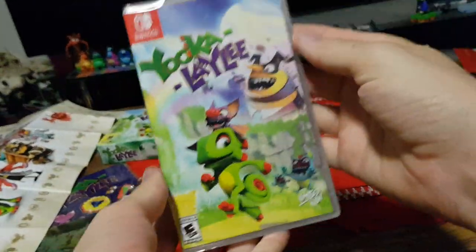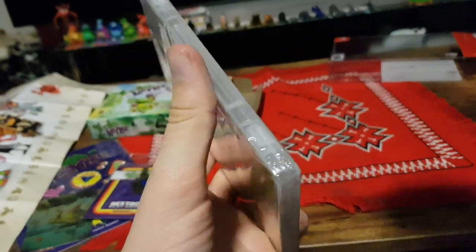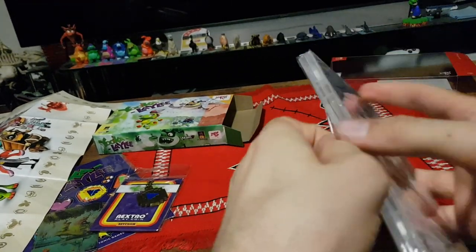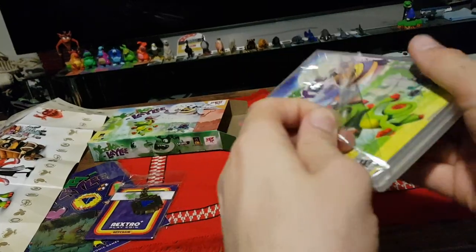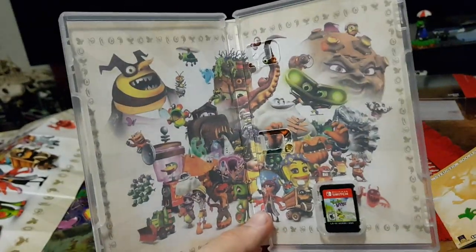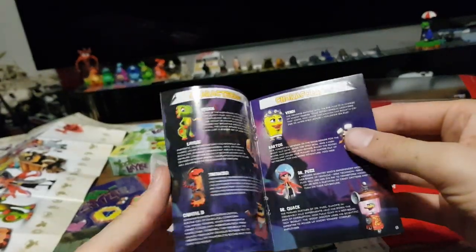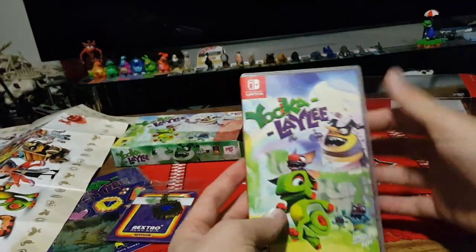Let's pull out the actual physical Switch game — very nice indeed. Let's open it up. We have the Switch cartridge and we have the instruction book. Great quality. Would love to have seen this as an actual in-store item.